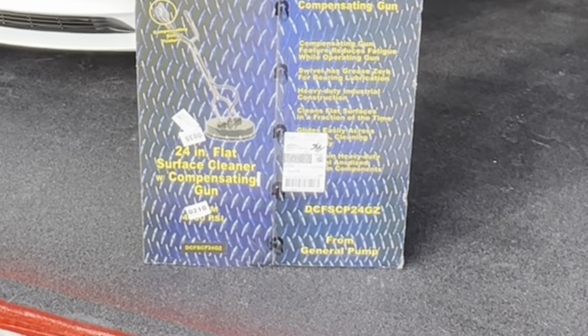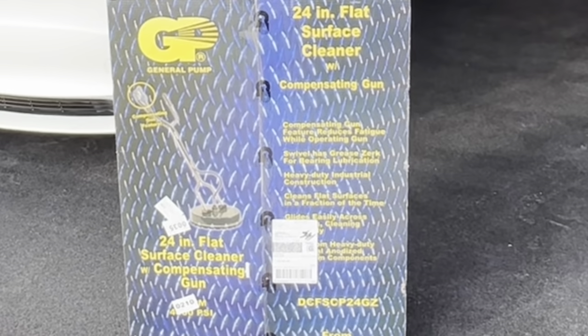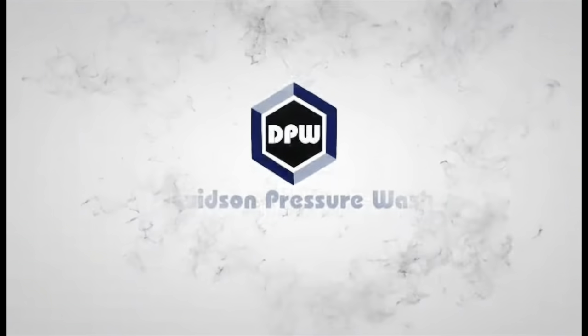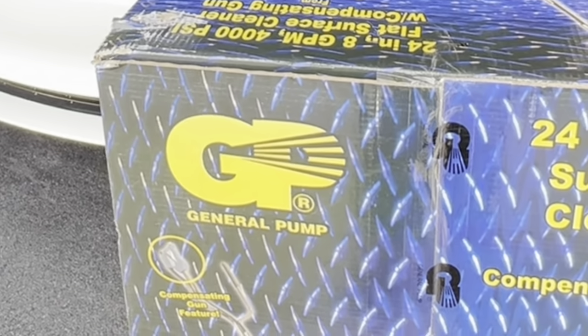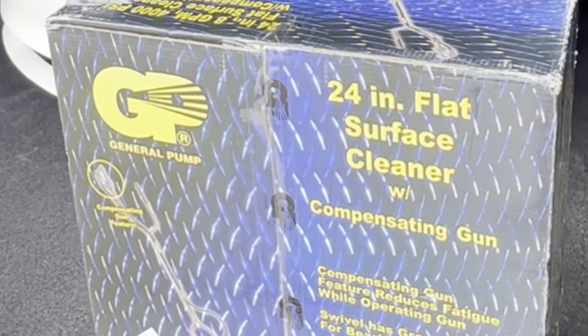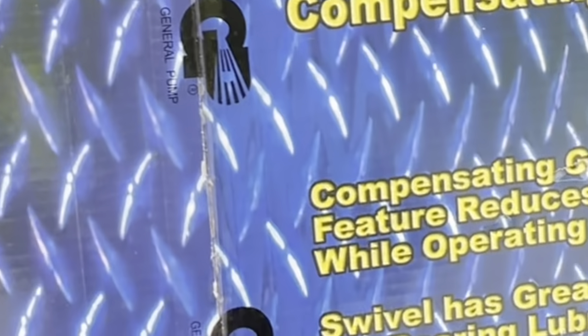Hey guys, Billy Davidson here with Davidson Pressure Washing and Painting. Thanks for joining us in this video. Today we are going to be unboxing this 24-inch General Pump Hammerhead surface cleaner — three spray tips under the surface cleaner. Really phenomenal surface cleaner; I've been using these for years. This is a new one we just bought.